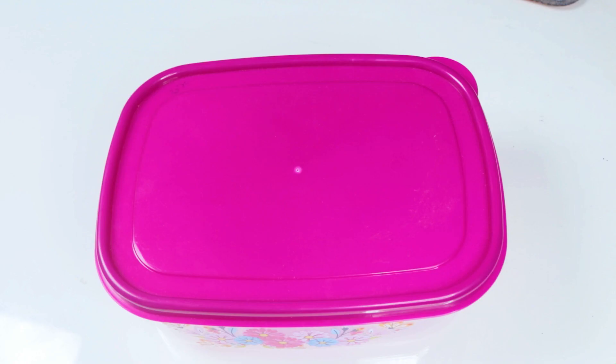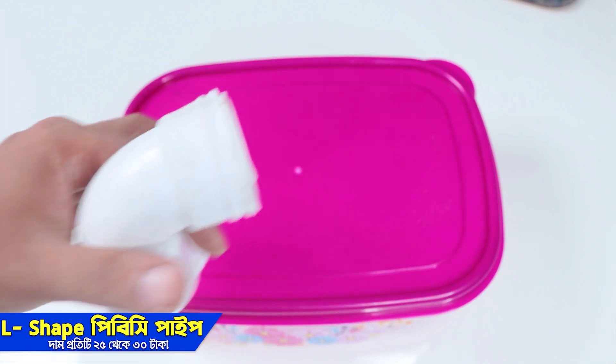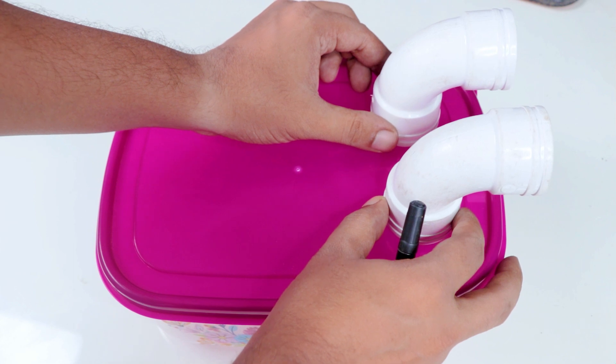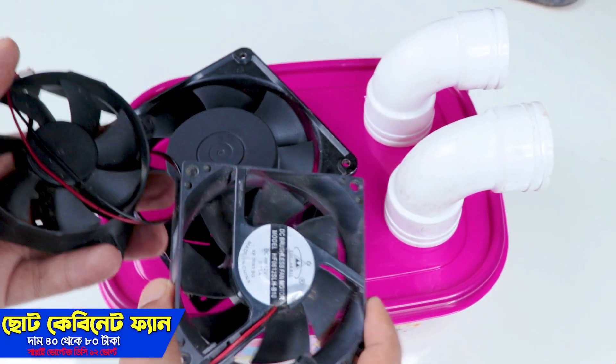And then we have an L-shaped type PVC pipe.